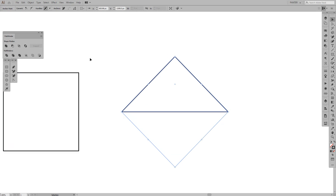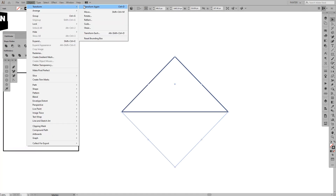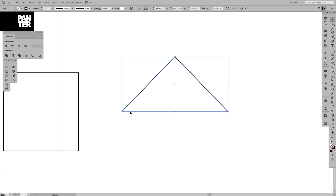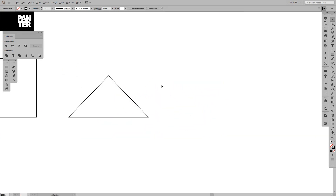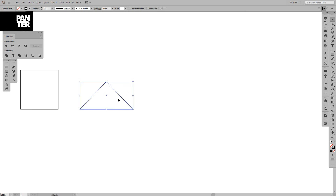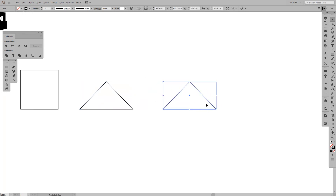The bounding box is skewed because we rotated that shape, so we're gonna reset it by going to Object > Transform > Reset Bounding Box. As you can see, the bounding box is now horizontal. Anyway, we got the triangle and we're gonna create a new copy of it.